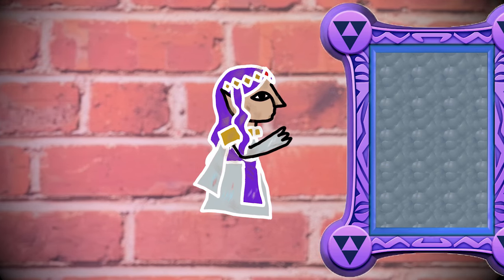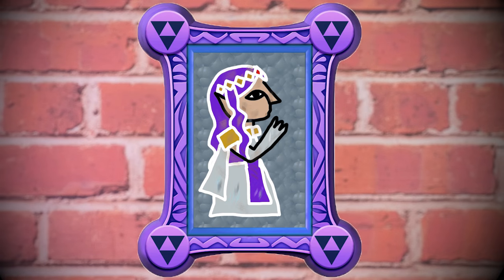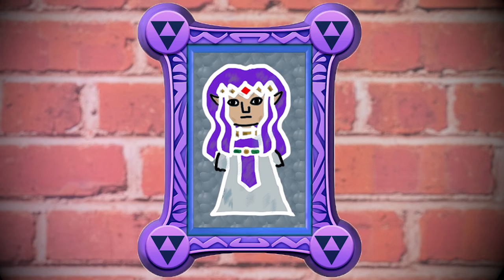Hi everyone, I'm Roxy and in this video I want to show you how I did the makeup of Princess Hilda from The Legend of Zelda: A Link Between Worlds.